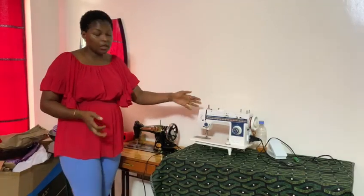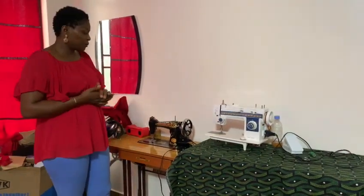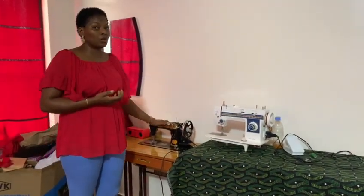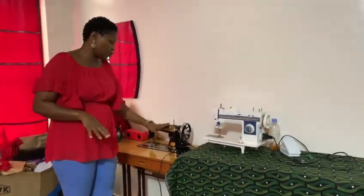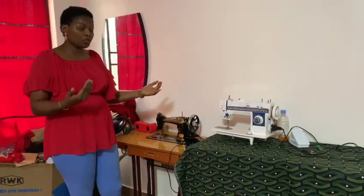Either this or this, they are both good sewing machines. We were brought up with this one — our mothers in the olden days, in the ancient days, they used this one. So it is also a strong sewing machine.